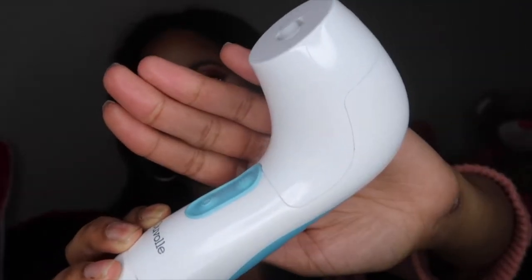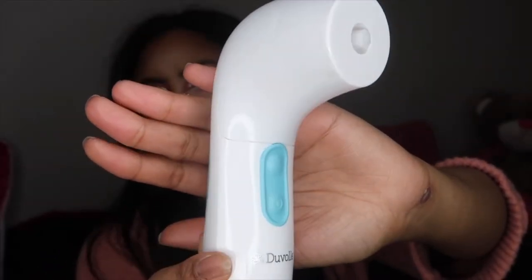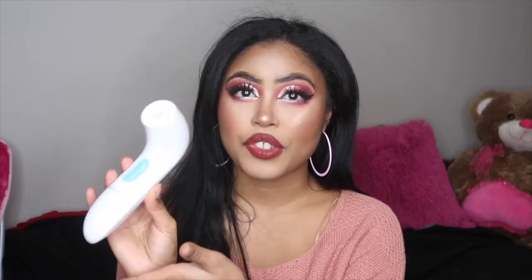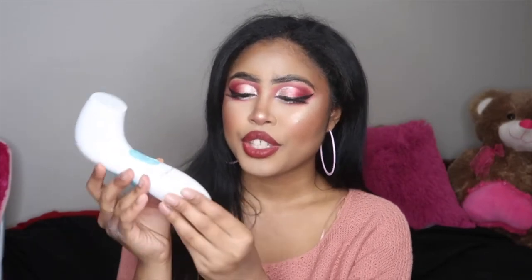Hey guys, welcome back to my channel. Today's video is going to be a review and first impression on the Duval spin facial brush. If you know who Gabby DeMartino is on YouTube from Nikki and Gabby, then you would know that she raves about this spin brush and does a lot of sponsored posts for this company.